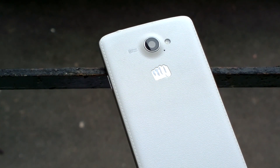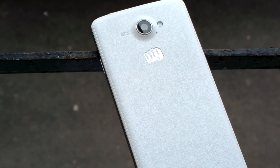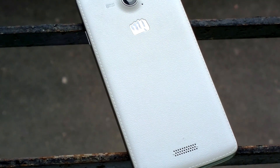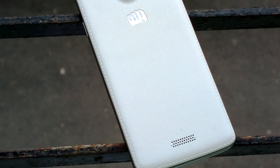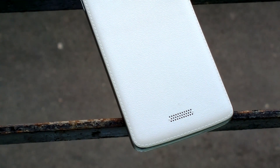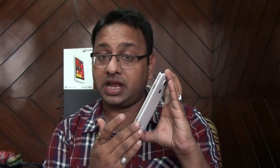Interesting to note that the camera module protrudes a little bit out, which isn't really annoying. There's a Micromax label and logo on the rear, plus a cut for the speakers. The sides have a power button, no camera button, and a volume rocker on the reverse. Overall the rear case feels premium and strong.